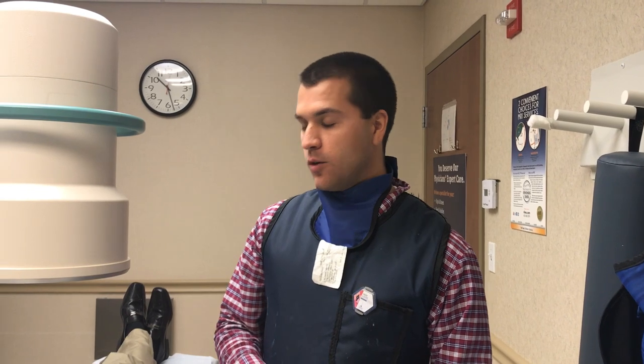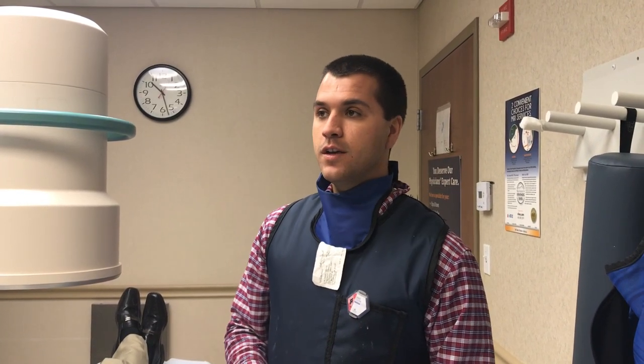My name is Dagen Cloutier, editor of the JBGS Journal of Orthopedics for Physician Assistants, and we'll be taking a video of a fluoroscopic-guided intra-articular injection of the right shoulder. It's a 50-year-old gentleman with adhesive capsulitis, and we're going to be doing a steroid injection today.